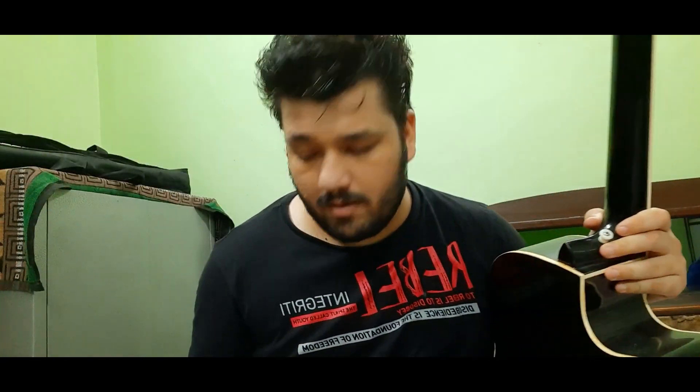Well, I promise the last time I played it actually sounded good, so I don't know what's wrong, but I can totally play it. And look at this — what happens if you play guitar?